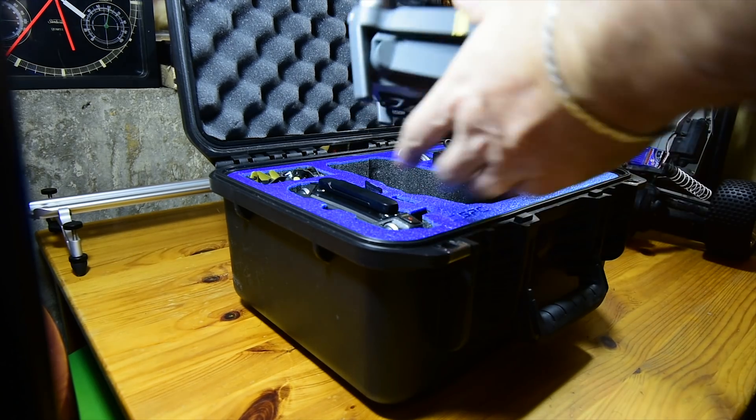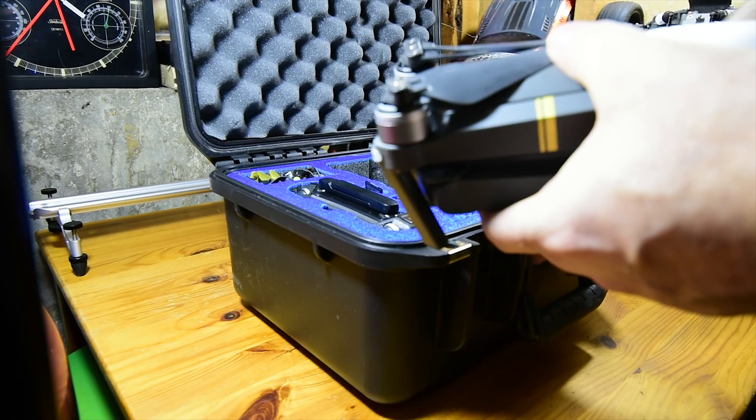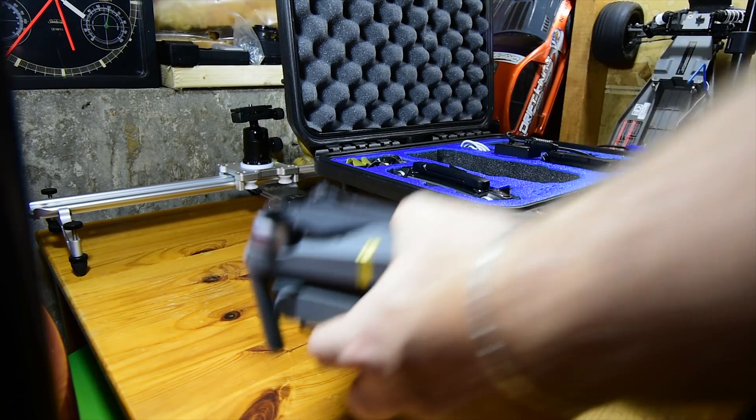Hi everyone, Frank here with Drone Video Daily. I was laying in my bed the other day wondering: what is the proper method and materials needed to clean our drones? I had no answer.